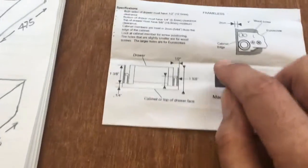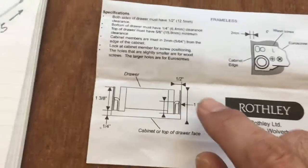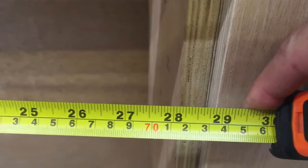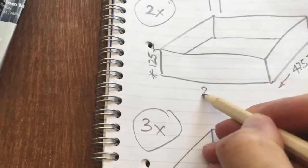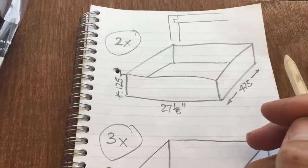On these particular drawer slides it says in the instructions to allow half an inch per side for the actual drawer mechanism, so I need to take an inch off the width of the cabinet. If I measure the cabinet internal dimensions it's 28 and an eighth of an inch, so I need to make my drawer box width 27 and an eighth of an inch, and then that will give me half an inch gap either side which will be enough space for the drawer runners.